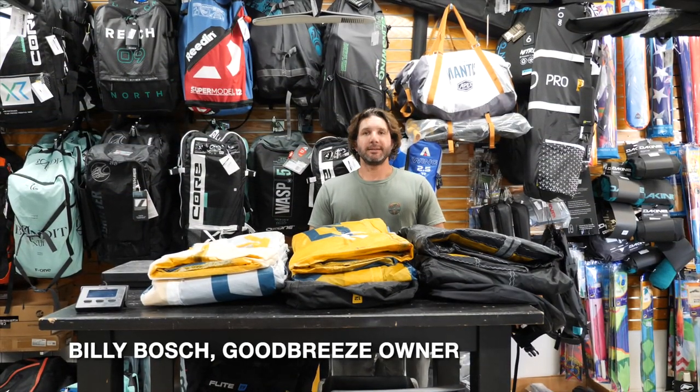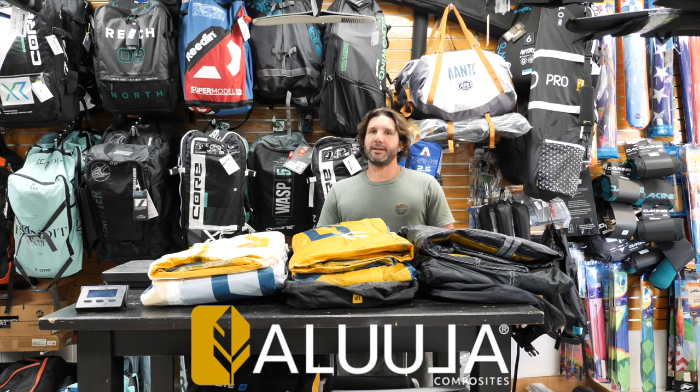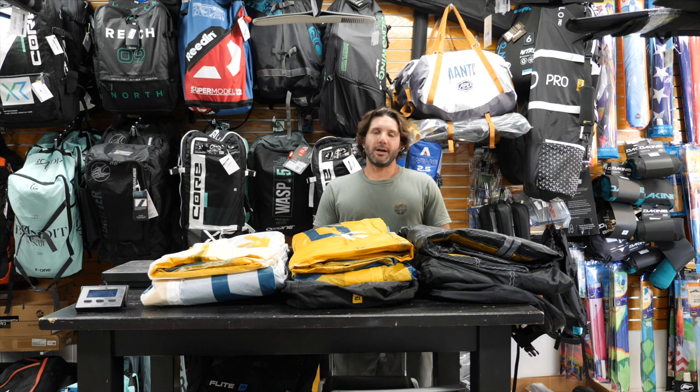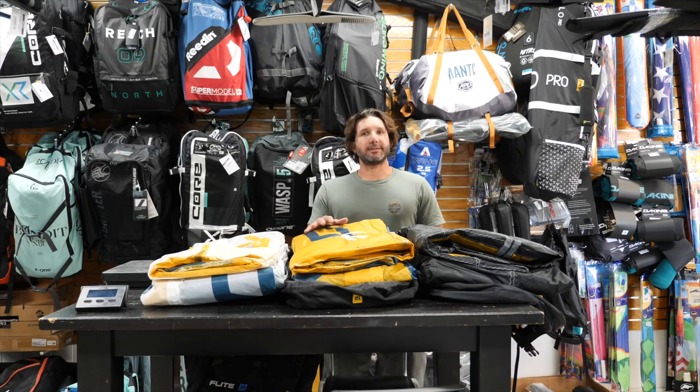Hi guys, Billy here with GoodBreeze. Today I'm going to talk about Alula. This is a new material you might have seen over the last couple years. It was originally used by Ocean Rodeo — they put it in their flights, roams, and a couple other of their kites. And this new material is really impressive in my eyes.